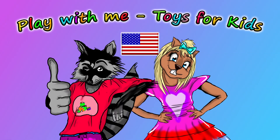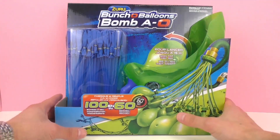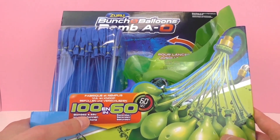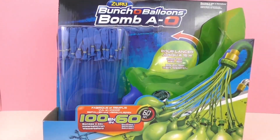Hey everyone and welcome to another video from Play With Me, Toys for Kids. In order to be totally prepared for the next water balloon fight, this is the perfect water balloon set for you. With this, you can fill up 100 water balloons in 60 seconds.